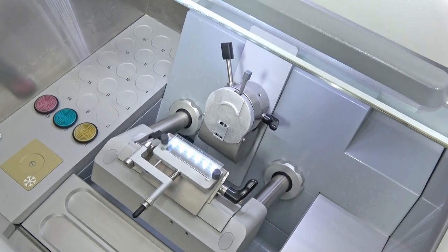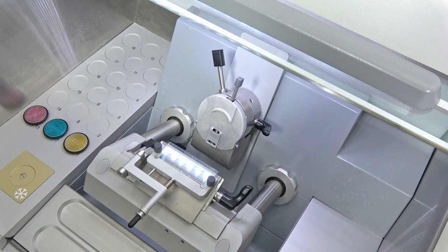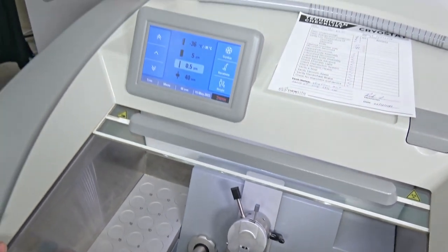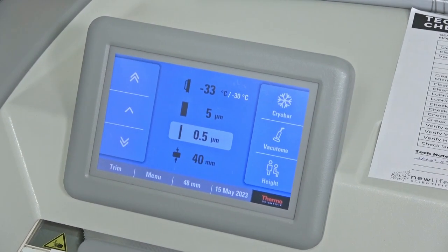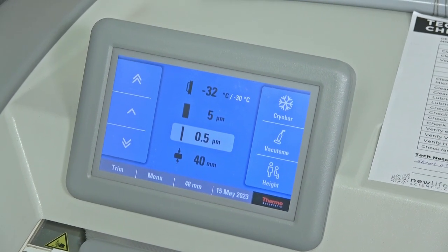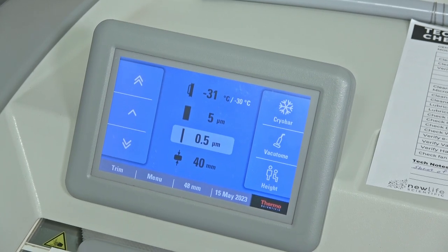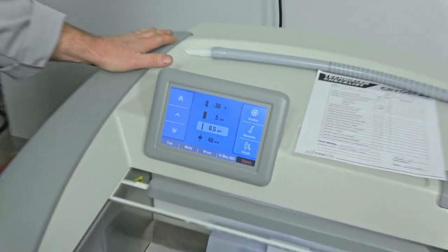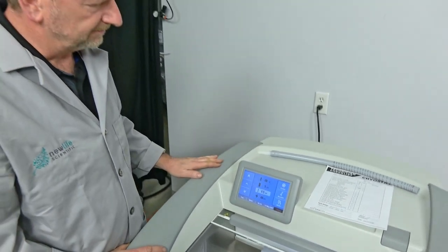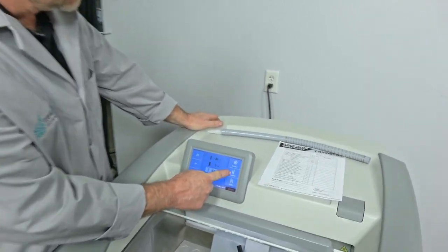We're going to see that Peltier kick in and the temperature drop quickly. I actually did replace a couple of the Peltiers — I put a brand new one in. It's sitting right behind this plate, so we've got top performance on that. You can see it's already coming up to negative 30 very fast, and it just hits that spot and holds it there. That's one of the really nice things, especially if you're doing some soft tissues like liver or brain.